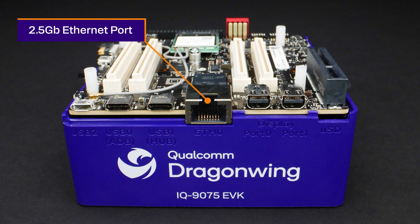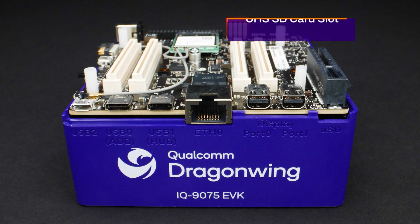For networking, the device includes a 2.5 gigabit Ethernet connection on an RJ45 port. There's also a UHS-capable SD card slot for storage.